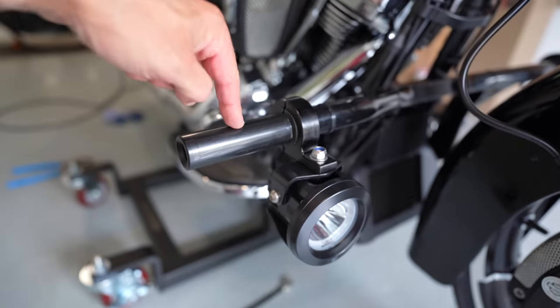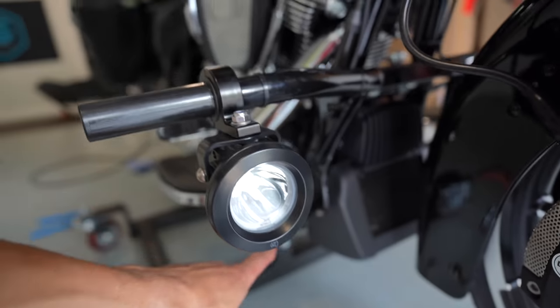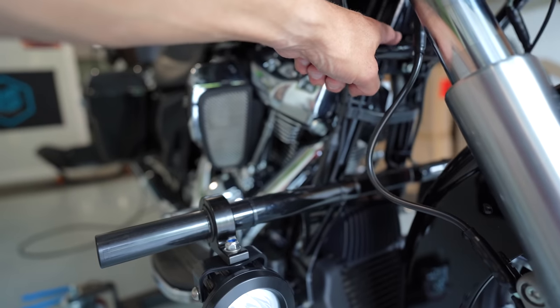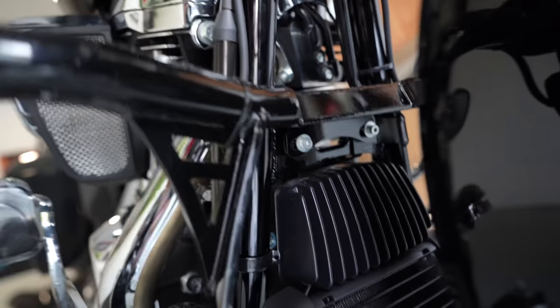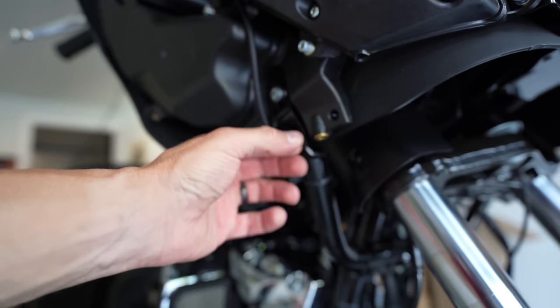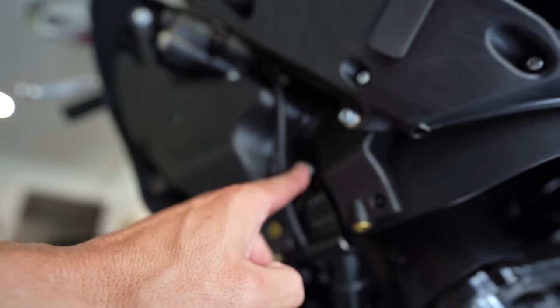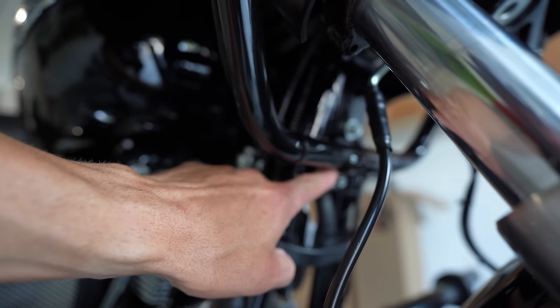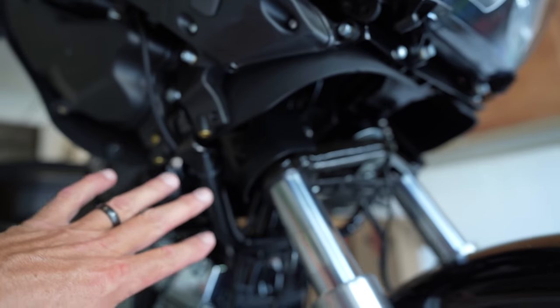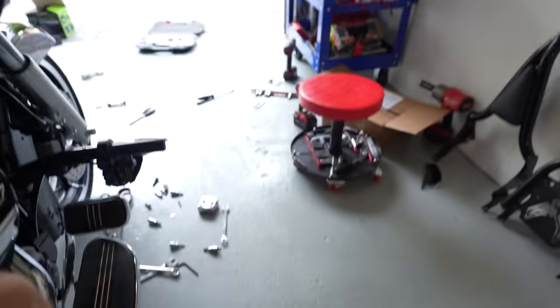Anyway, let's get right down to it: Santoro Fabworks crash guard, Santoro Fabworks highway pegs, and Zero 3D light cannons — that's what got done today. Before, the crash bar came up and around like a big elephant ear. Now the Santoro Fabworks bar mounts in the same spot with two bolts underneath, and instead of the fairing brackets coming down onto the crash bar, you have a Y-bar that comes down from the fairing and mounts where the crash bar used to be — nice and sleek, all in black, blends in with the frame.